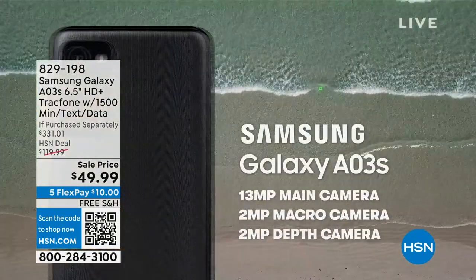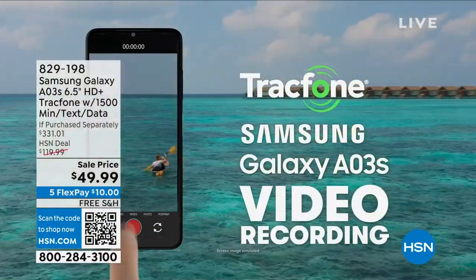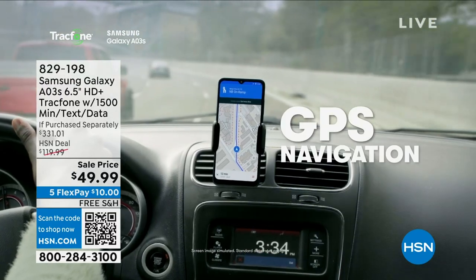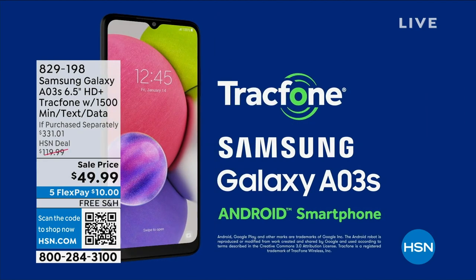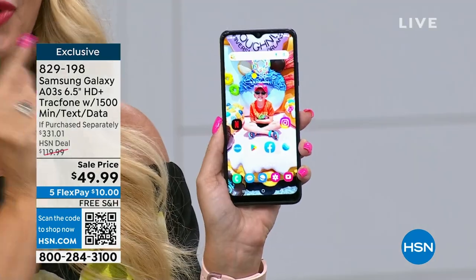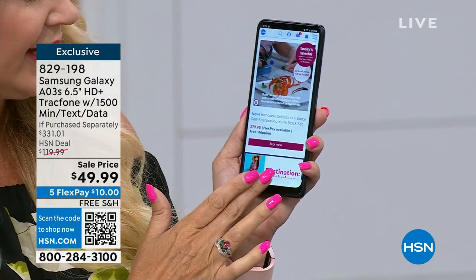Some of the amazing upgraded features: Android 11, one of the latest operating systems. 32 gigabytes of memory gives you about 10,000 photo storage, or about 7,800 songs. With Samsung, they have actually taken away expandability in phones that cost over $1,000 — but this phone still has it. You can pop in a memory card up to a terabyte, meaning it's future proof — it'll grow with you. And here's what we love: no phone bills, no credit checks, no overage fees, no hidden costs, no roaming, no early termination.